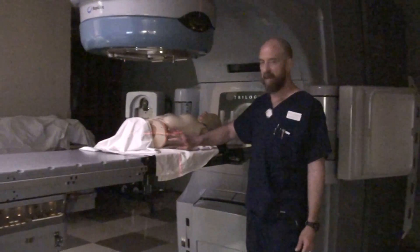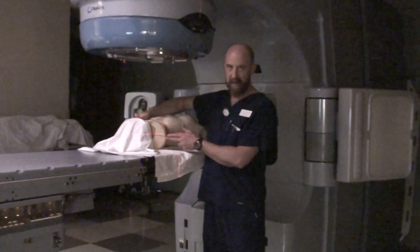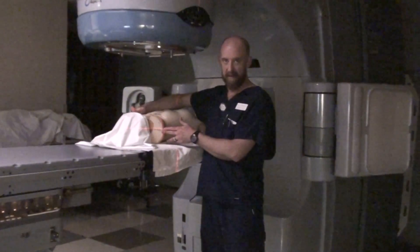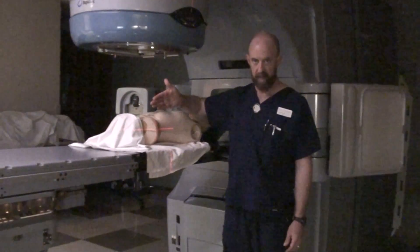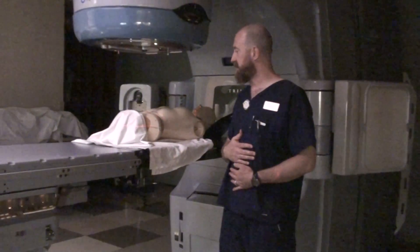So what we're going to do is use our lateral marks on the pelvis to get left/right, in/out, and up/down — and then we're going to use the anterior mark for left/right only.